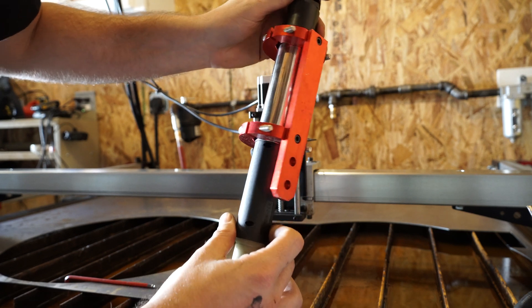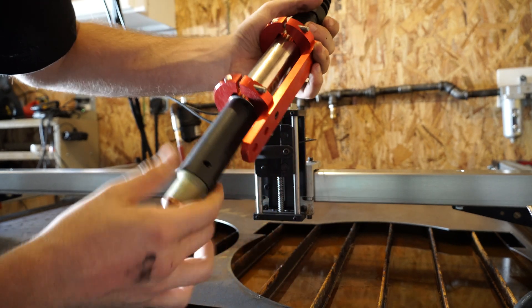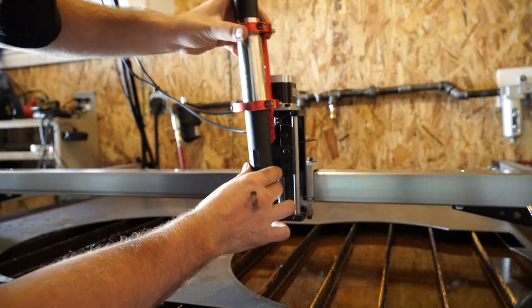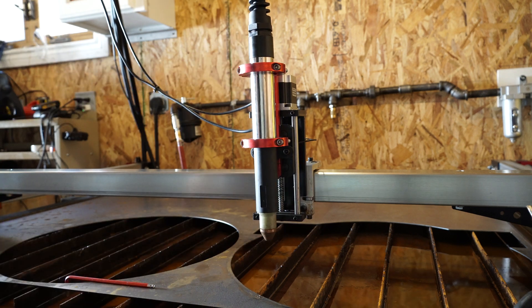I haven't had any distortion problems before, but just wanted to be on the safe side. Overall I think this is a better way to mount it — I haven't seen any videos on this at all. I've seen a little bit on the forums, but I wanted to make this to help people out. Right now just for showing purposes I have it loose, but normally I have it clamped in.